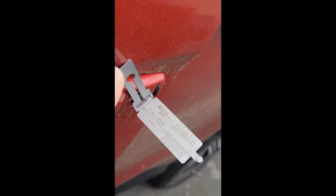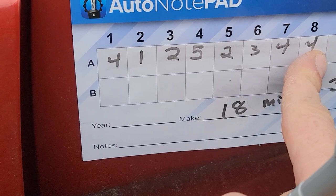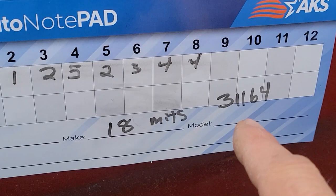All right, so this is the '18 Mitsubishi. I ran that — it was actually a four. I put an F in there; it was either a four or a five, and it came up with code 3-1-1-6-4. I'm going to cut that out quick and we're going to see if it works.